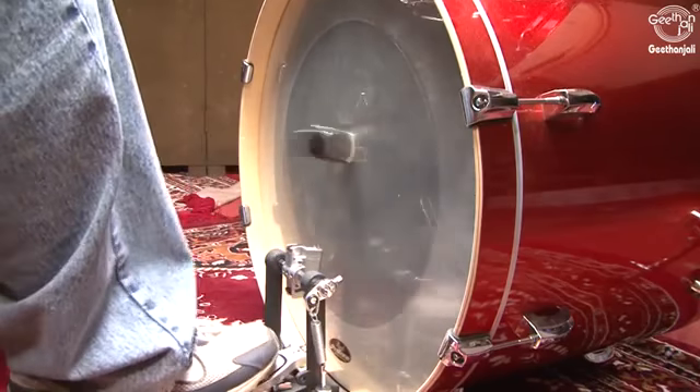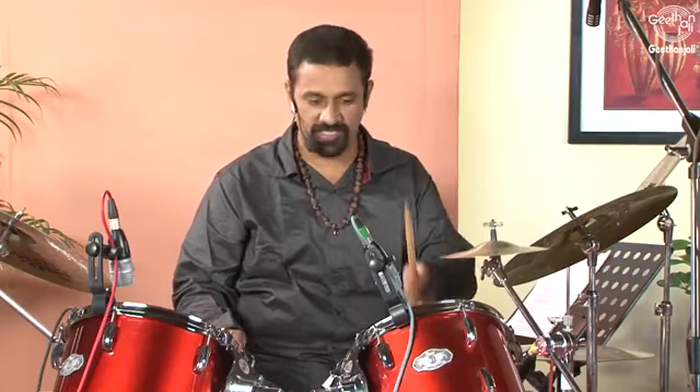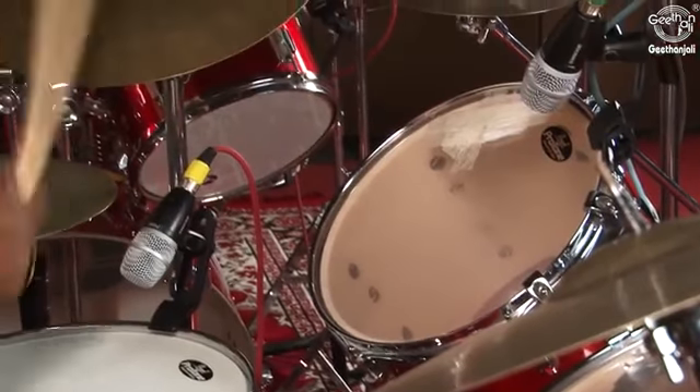Let us first understand the parts of drums. A typical drum set can consist of any number of drums and cymbals. A drum set includes a bass drum, a snare drum, two rack toms, one floor tom, a ride cymbal, a crash cymbal, and a hi-hat on the stand.